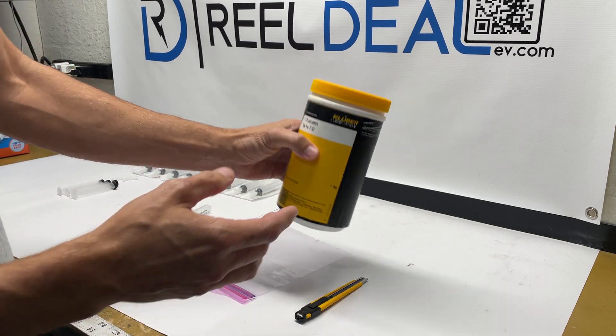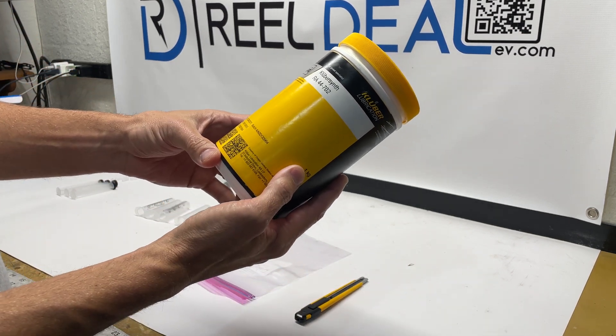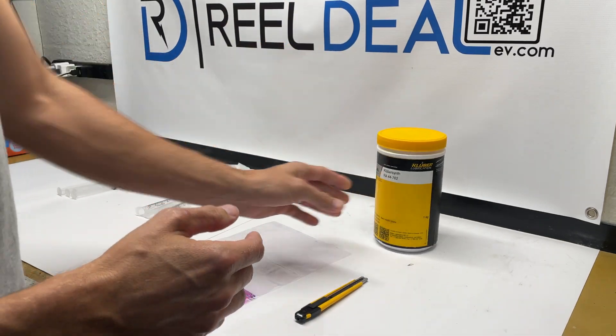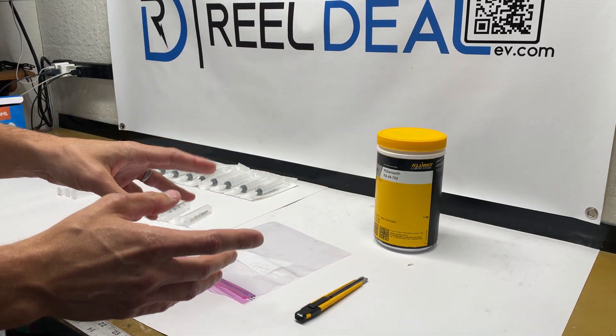This stuff is not cheap. This is about $900 for this container. So obviously not spilling it and not contaminating it is a big concern.